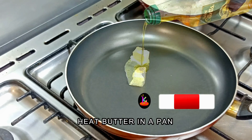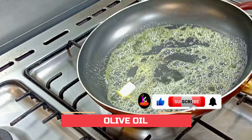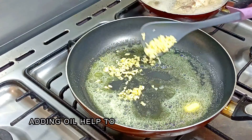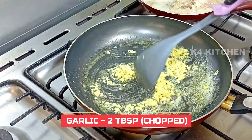We will add butter and oil. Then we will add 1 tablespoon of oil. It will be soft.